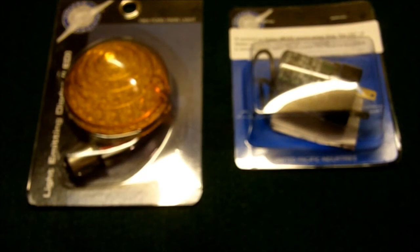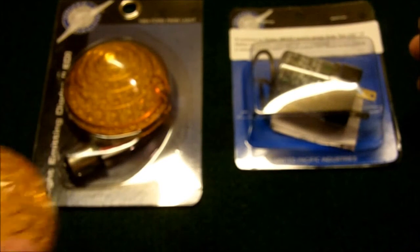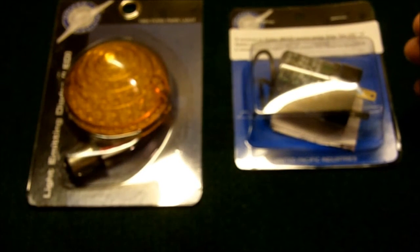Hey, it's GottenCountry65 here again, and I'm going to do my first video on the car stuff that I'm into. You guys can trust me probably more than you can in my gun videos because I've been doing this longer than the guns.